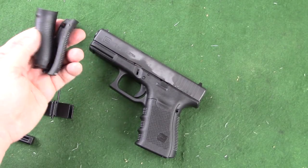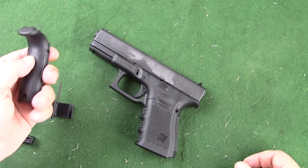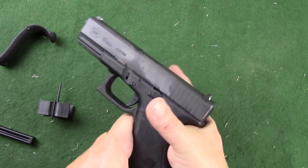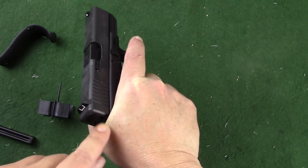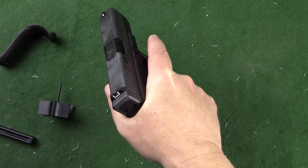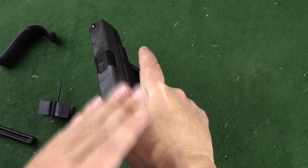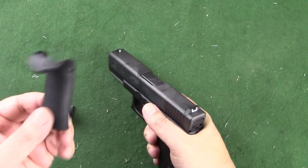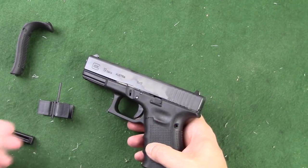They'll provide standard back straps which we can put on to add thickness to adjust for our hands, and they'll also give us a couple of beaver tail ones in order to help prevent slide bite. Slide bite is when you get a good grip and a bunch of flesh right behind the slide — when this reciprocates back, you end up getting cut. But you want to have your hand up in a high position in order to control recoil more effectively. However, putting these beaver tails on can be a real pain, and let me try to show you some of the pain points.